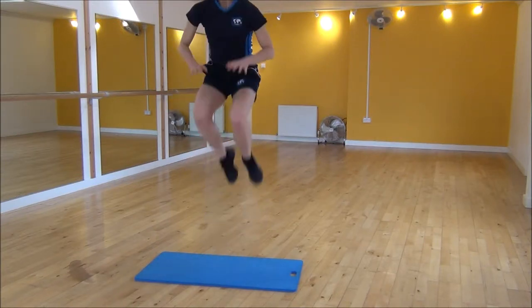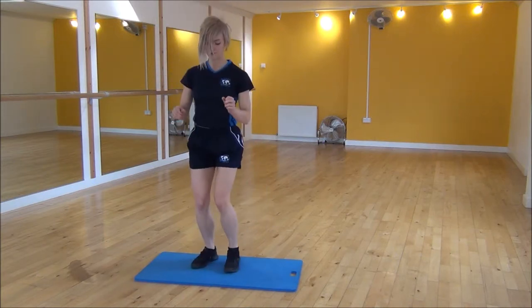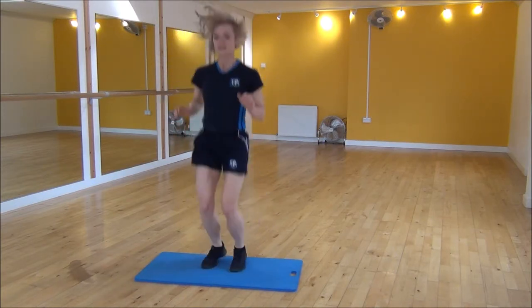So ready? Make sure you land with bent knees. One more. As high as you can.